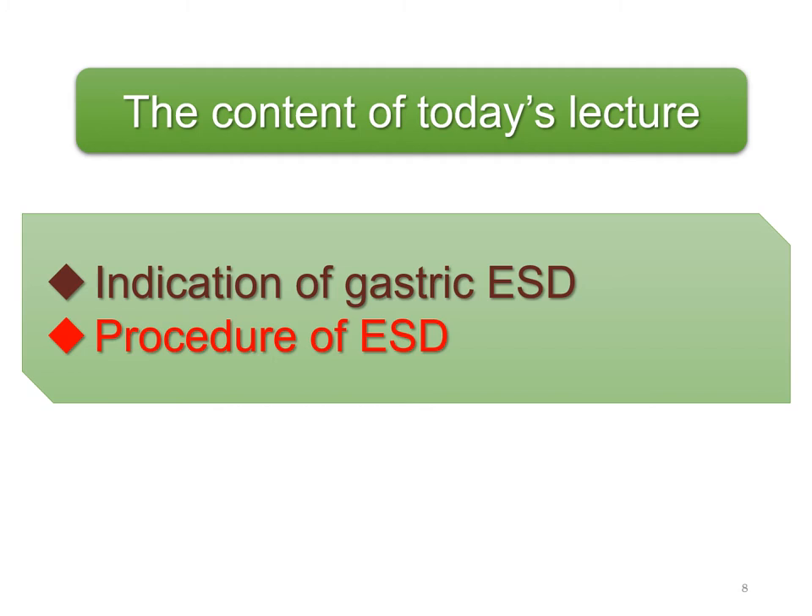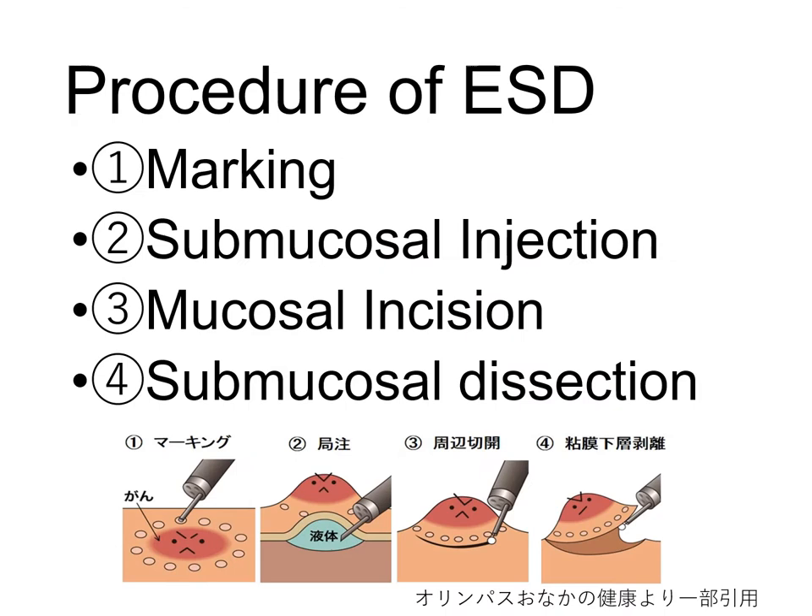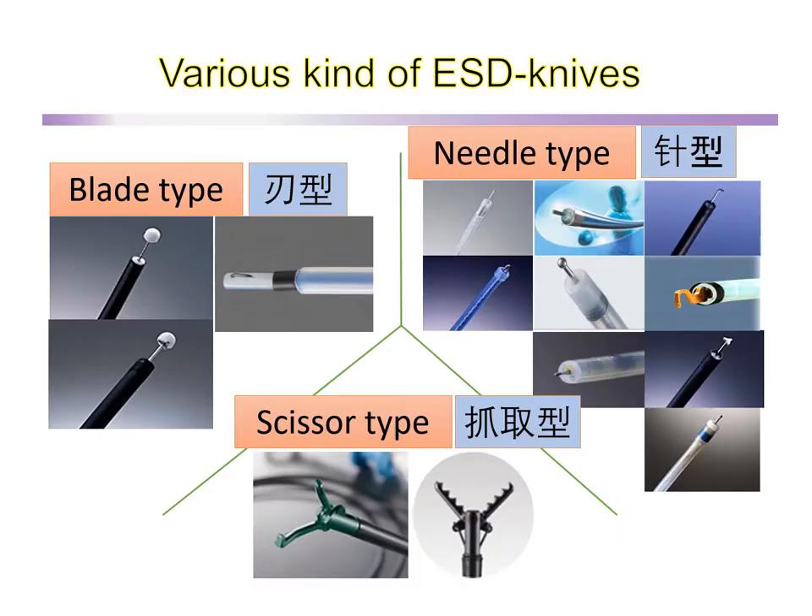Next, I go on to explain the actual procedure of ESD. The basic procedure of ESD is simple, being comprised of only these 4 steps. ESD knives are roughly classified into needle type, blade type, and scissor types, each with their respective advantages and disadvantages.